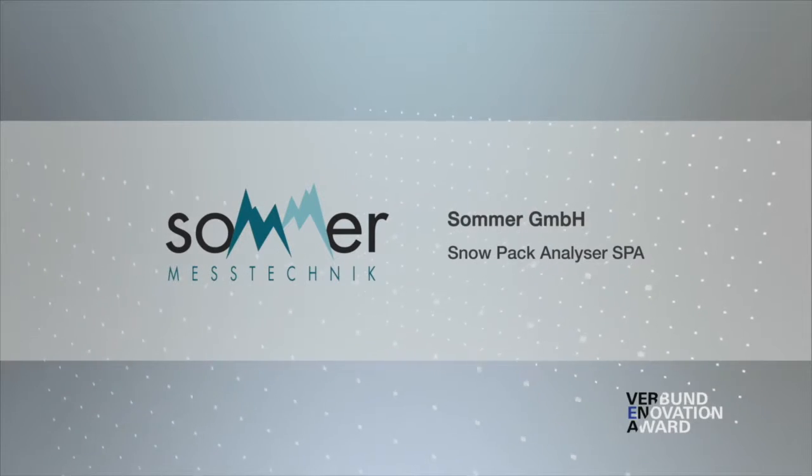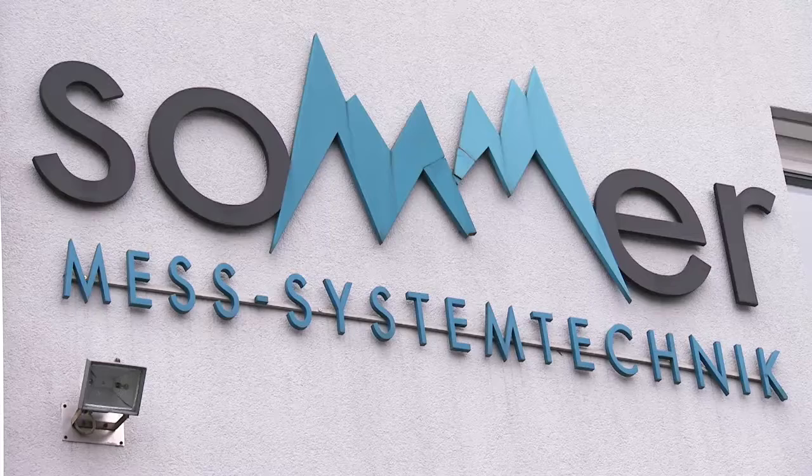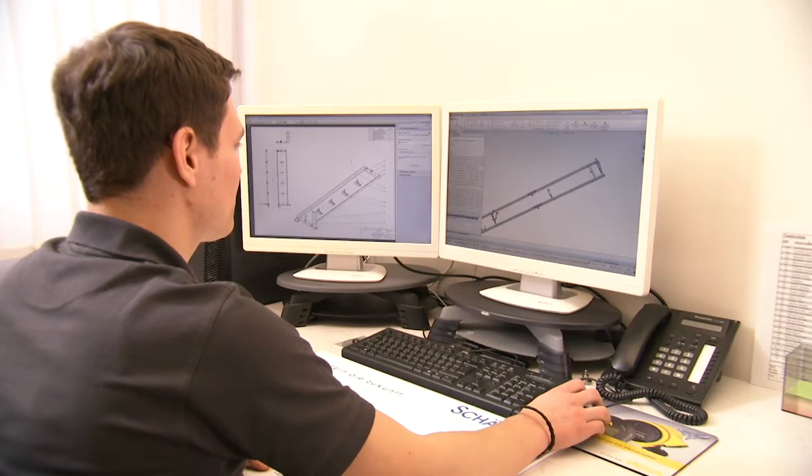The Snowpack Analyzer was developed by Summer Mess Technic, a global leader in snow and ice measurement, to provide a new and improved snow monitoring solution.